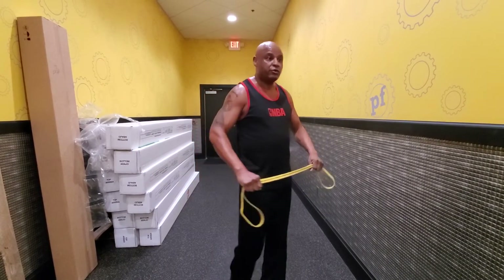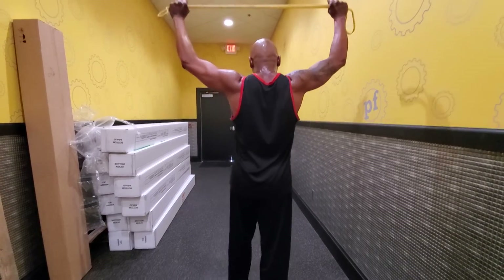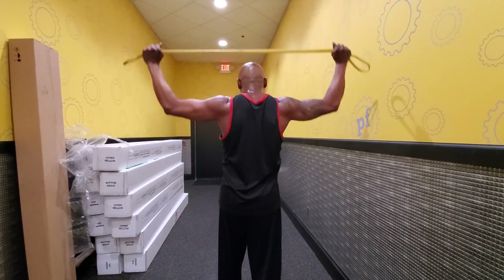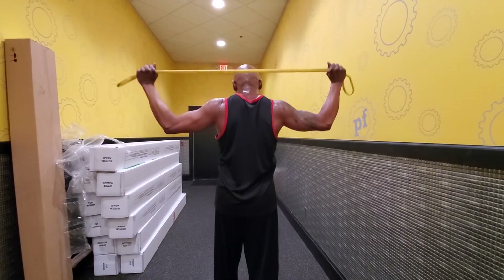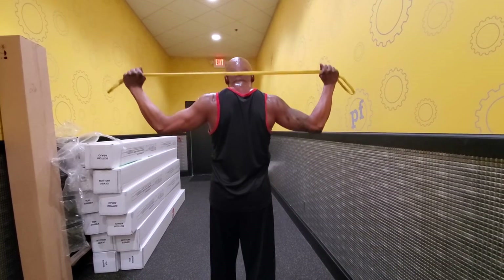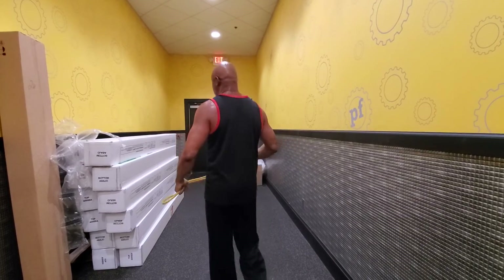There you go. You can also turn around and do this exercise too — pull out and then press. One, two, three, four, five, six, seven. Keep attention on the band. Eight, nine, ten. Excellent.